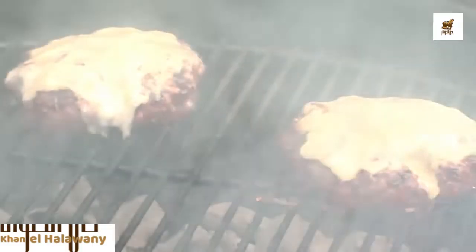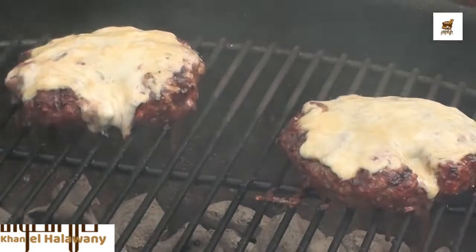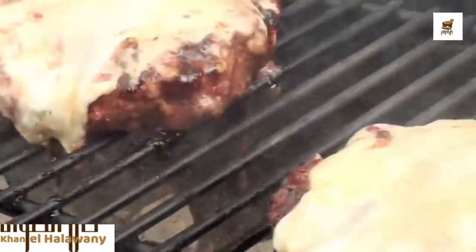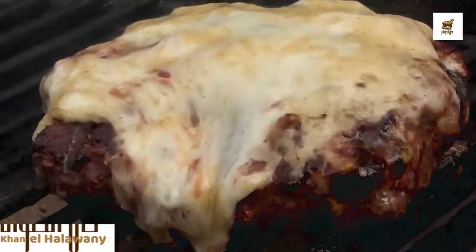Let's crack the lid and take a peek. Wow, those are looking great — that's awesome. And the pellets are still smoking away down there, but these burgers are ready to come off.